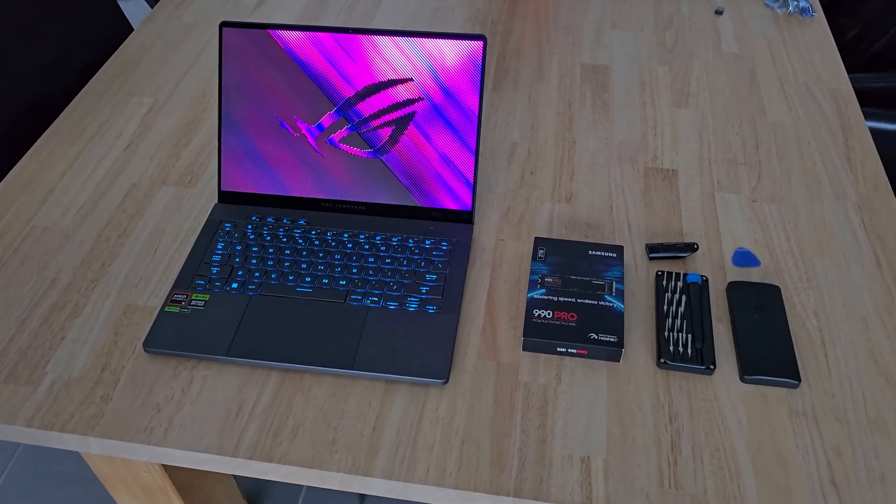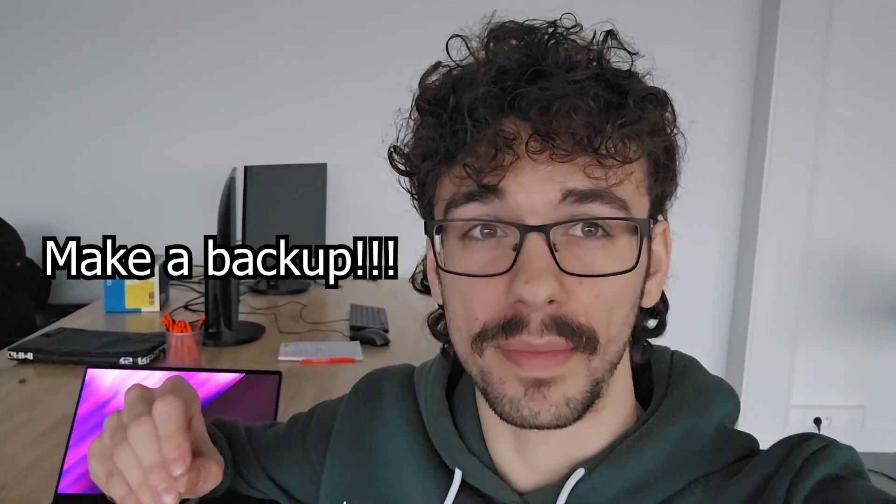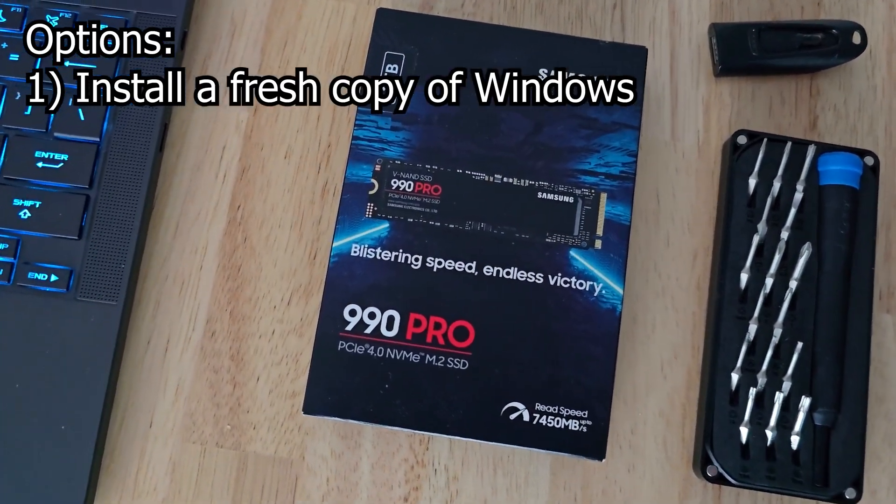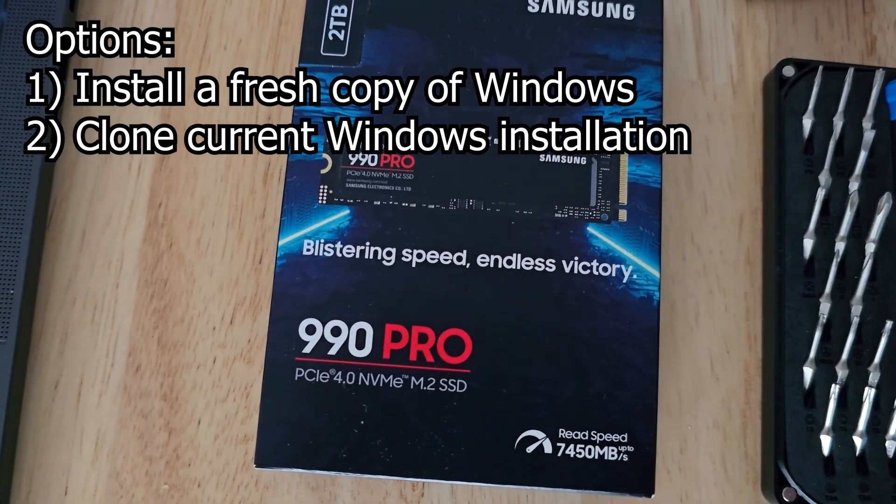So you want to upgrade the SSD on your ASUS Zephyrus G14. First, there's some very important stuff you should know. If you want to keep your stuff on your laptop, make sure to back it up. The new SSD you're putting in is empty, so you either have to install a fresh copy of Windows on it or clone your current drive to it. Drive cloning is a bit of a tricky subject, so I won't be covering it in this video.